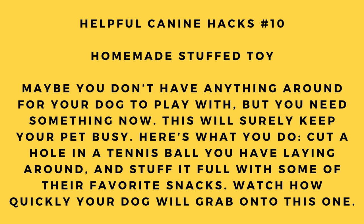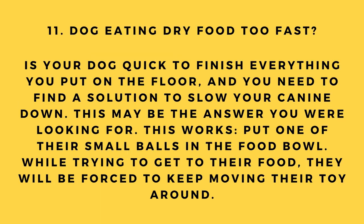Hack number 10: Homemade stuffed toy. If you need something for your dog to play with right now, cut a hole in a tennis ball you have lying around and stuff it full with some of their favorite snacks. Watch how quickly your dog grabs onto this one.